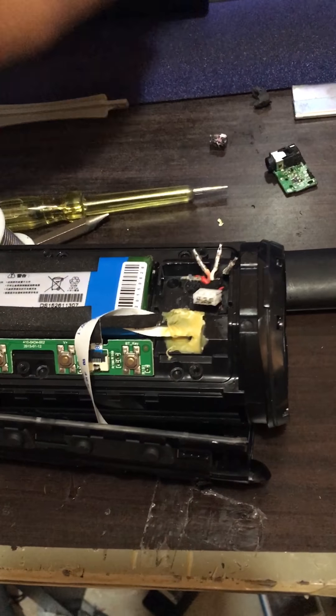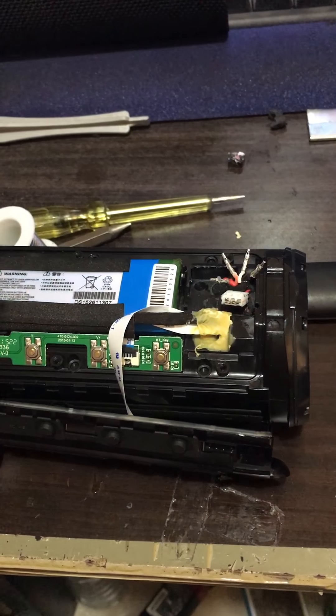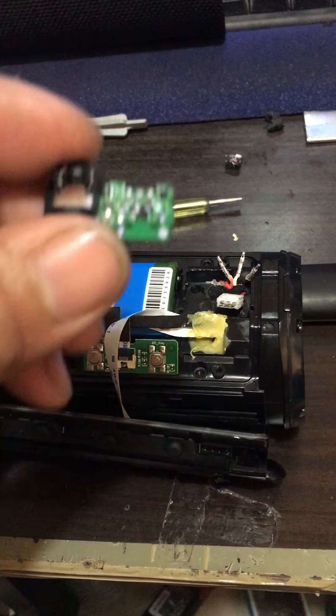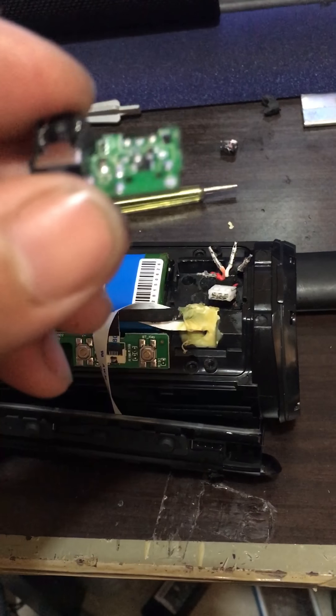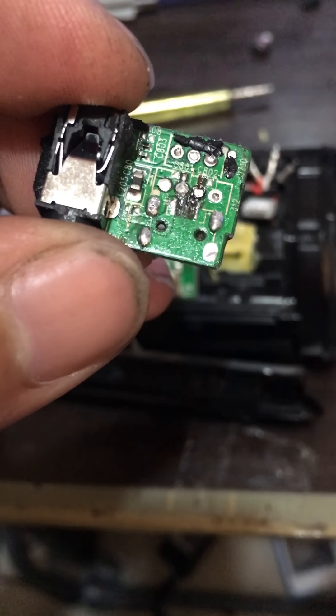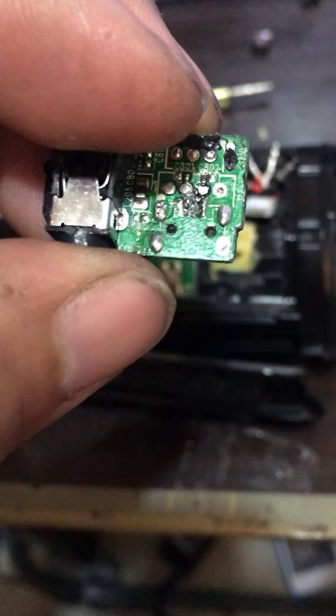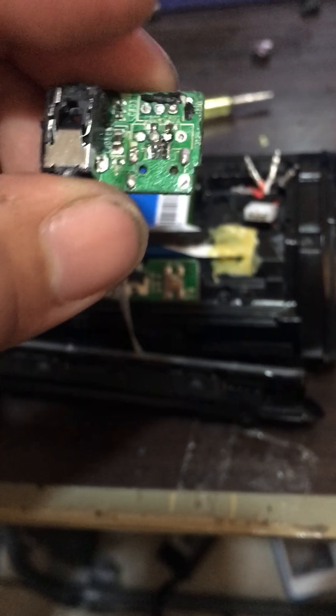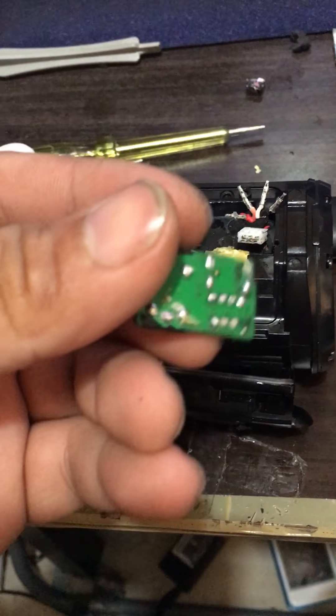Originally I was planning to replace the micro USB. I have no experience at all with doing soldering. I made a mistake with this part, so this is practically useless.